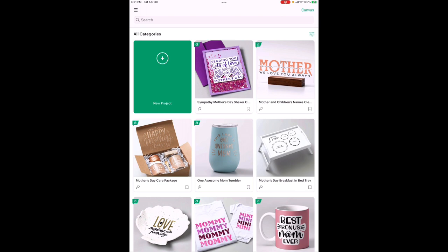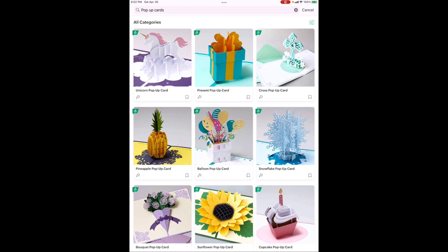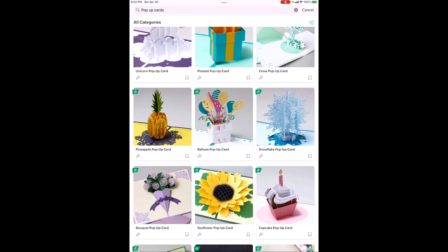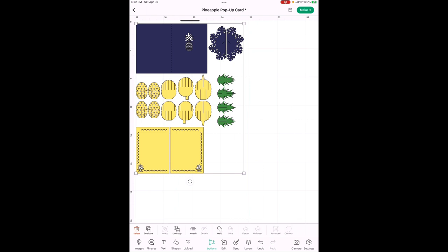Here we are on the front page of Cricut. All of these pop-up cards are going to be in the pop-up cards section, not the image section. We're using the pineapple pop-up card and making it into a cactus. Hit Customize and it's on your canvas. We're not going to make the envelope — that's easy — so let's get rid of that. We need to ungroup everything first.